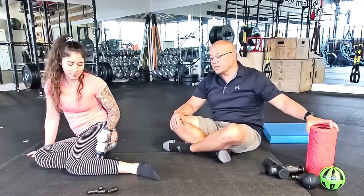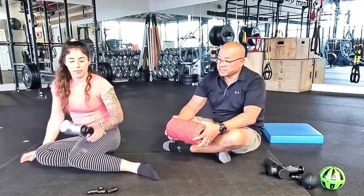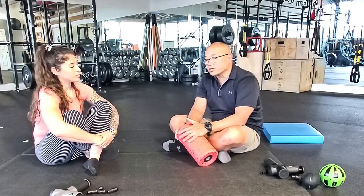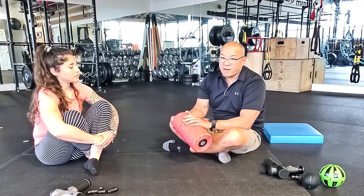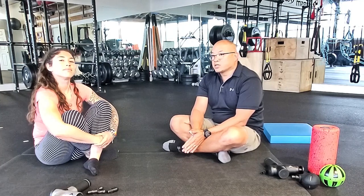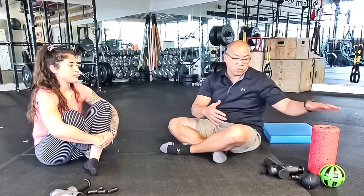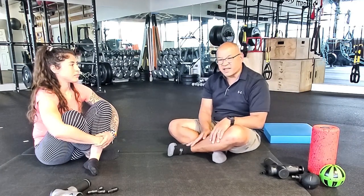Other ways to work that area include using a roller or a sphere to apply self myofascial technique. Research is proving it's a lot better when you start to add vibration to the mix. After doing some release techniques using the Volt, the Viper, or whatever tool you have available, we're going to work on some flexibility.